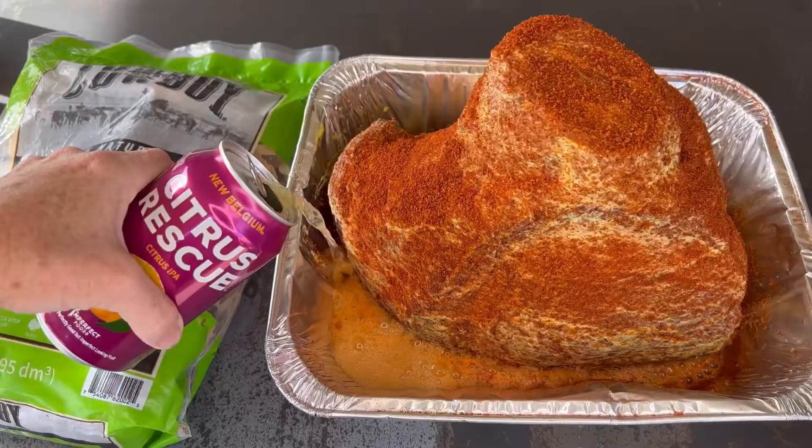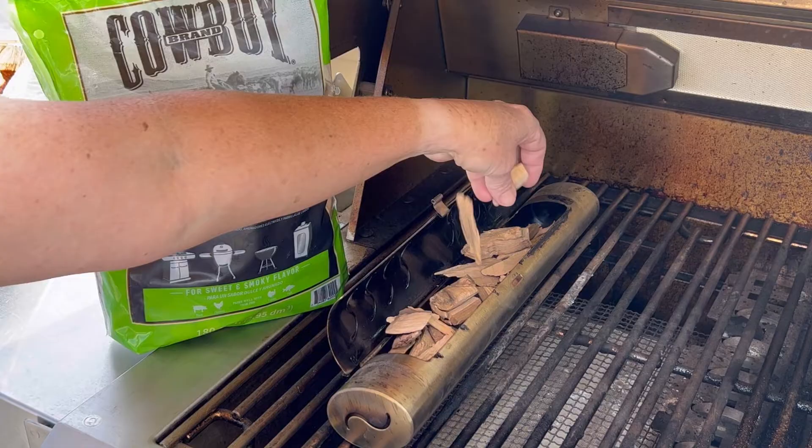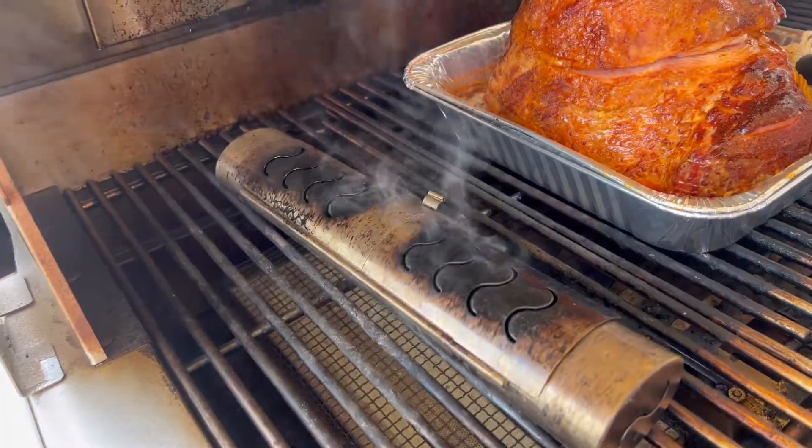For moisture, I like using fruit beers — this is a citrus IPA. You can also use soda or juice. Next, take those Cowboy apple wood chips, get them in a smoke tube, and put them on your gas grill. Set it for 250 degrees with an indirect heat zone.